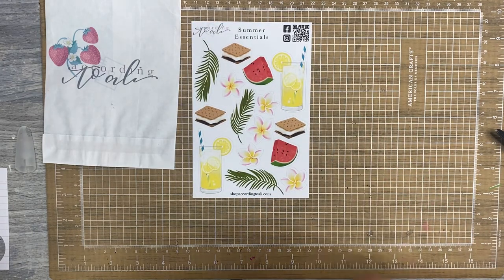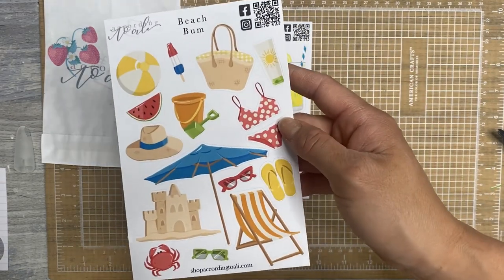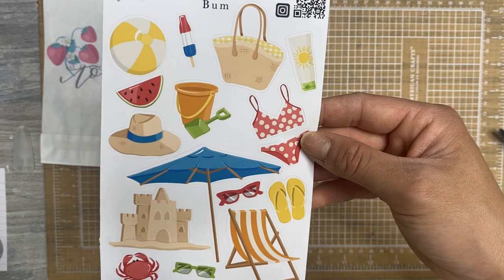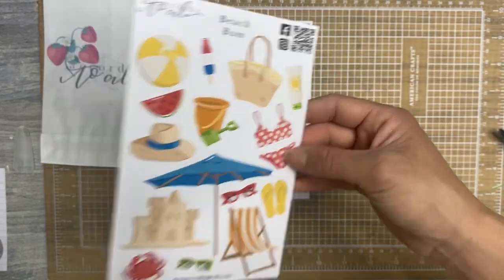And then this one is so, so cute. This is Beach Bum. It could be used for 4th of July — there is red, white, and blue — or even Memorial Day, but there's also other colors in there. Kind of primary colors, some bright colors. Definitely going to be fun to decorate a spread or a project with.